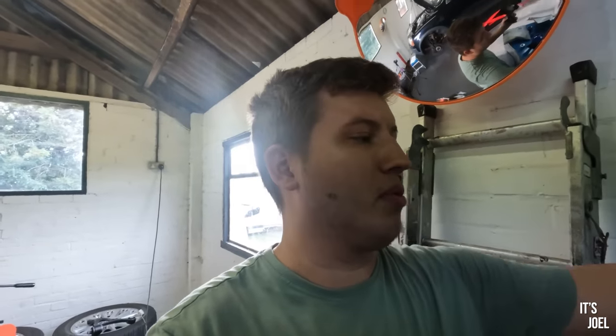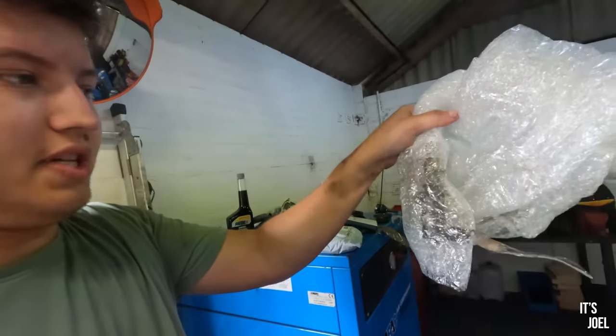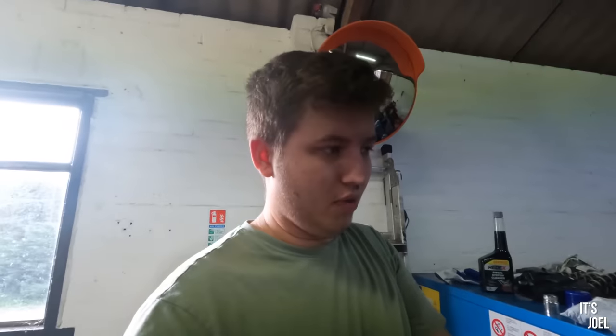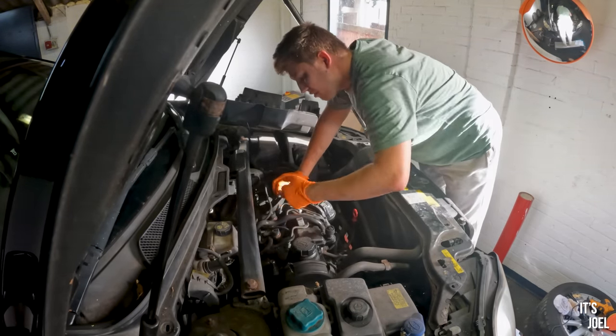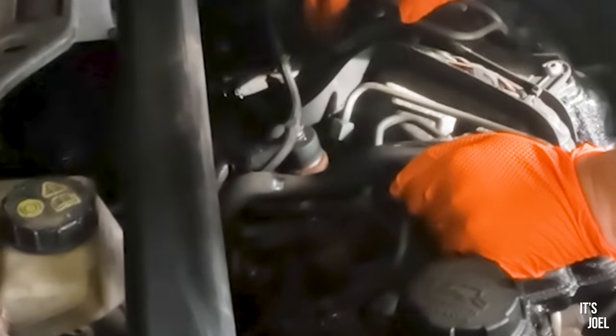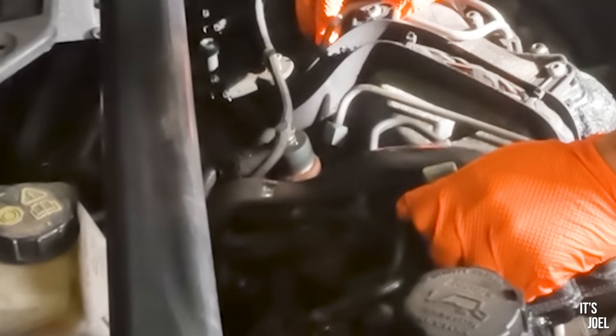I've got a fuel injector with me that I ordered - just one. I know it probably would be better to replace all of them, but I was aware of time, and they're actually quite expensive. Even used, this one was £30, so doing five of them would be quite expensive. Hopefully we'll be able to get injector three out - it should be pretty obvious if that is the one causing problems - and replace it. So presumably injector three is this middle one here, and actually you can see straight away - there is a pool of liquid in the middle injector, which is presumably injector three.